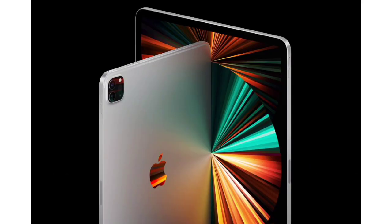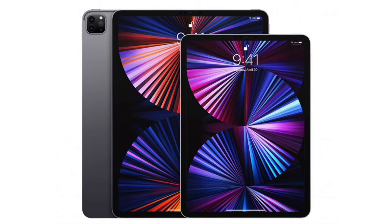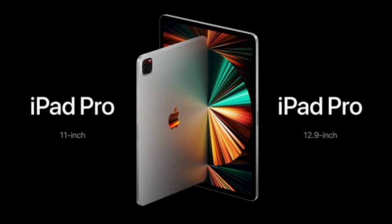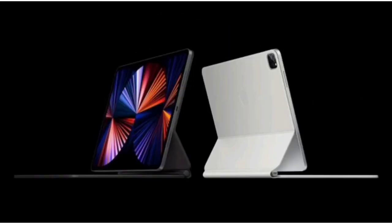If you use the 12.9-inch iPad, you can also consider the 11-inch iPad. You can use iPad for this year. The base model has a 7-core GPU, while the higher model has an 8-core GPU variant on the iPad as well.